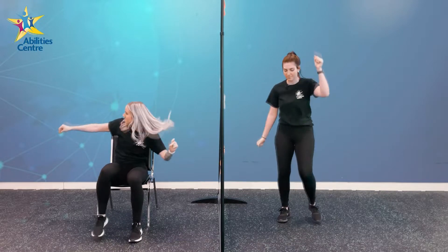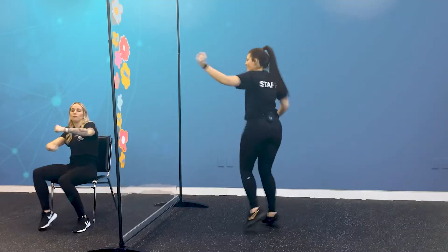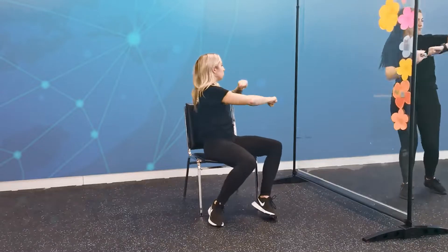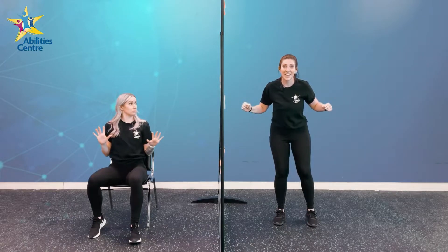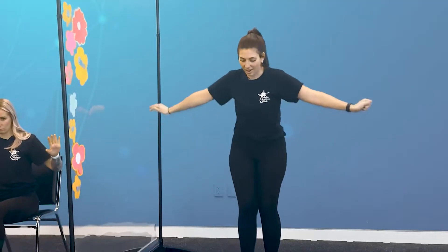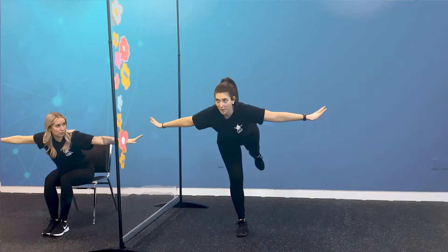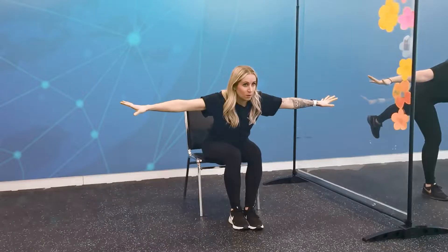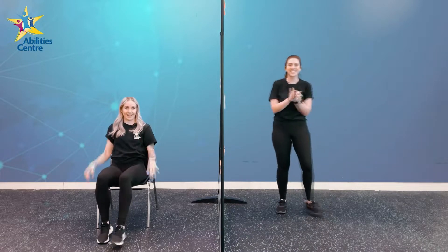Let's dance some more. Freeze! The Soaring Superhero. Here we go, it's time to balance. Can we hold it for five seconds? Five, four, three, two, one. Excellent. Nice job.